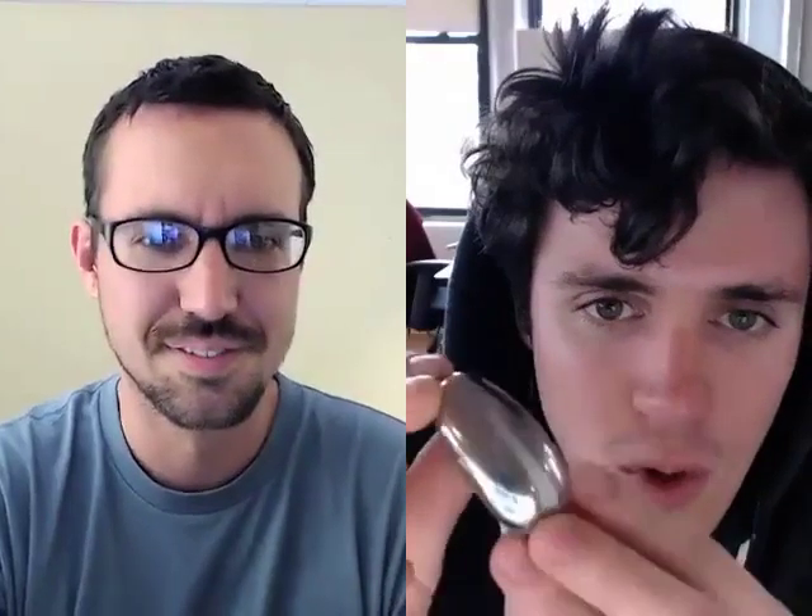Tell us, what is Coffee Joulies? So Coffee Joulies are little stainless steel coffee beans — they're about half the size of a chicken egg, and I sell five of them. What they do is they keep your coffee at the right temperature. You put them into a coffee mug, and when you pour in coffee that's too hot to drink, it cools it down to the perfect temperature faster than it would cool down, and it actually keeps it at the right drink temperature for a little bit longer than normal.